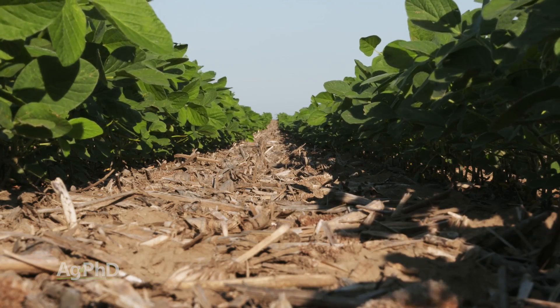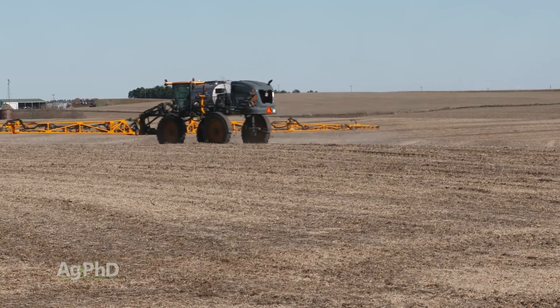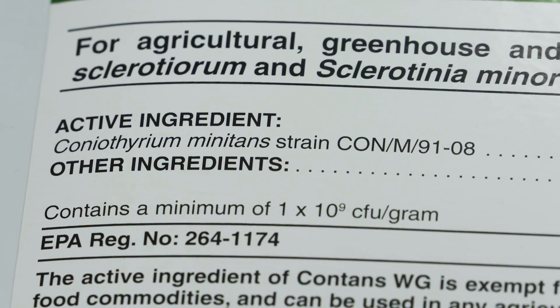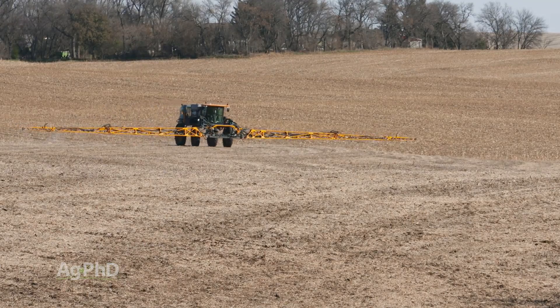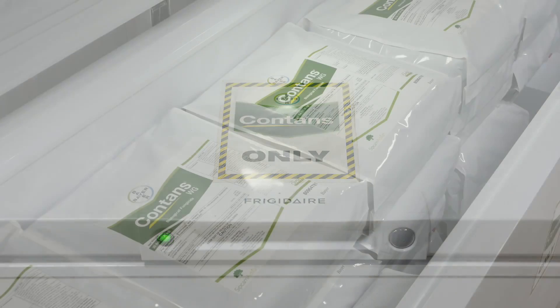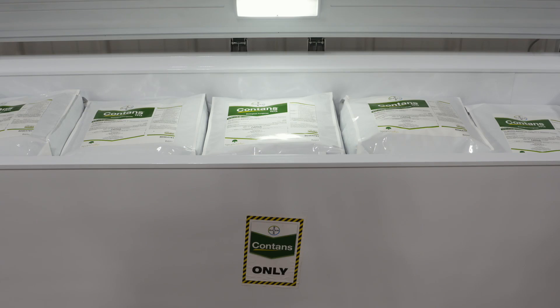One other thing you can do in terms of a soil amendment is put out a natural fungus to fight against Sclerotinia. There's a product called Contans that contains a natural fungus that feeds on the sclerotia. By putting it out in advance of planting soybeans — or even the fall after soybeans in a two-year crop rotation to give that fungus more time to work — you can reduce the number of sclerotia and reduce the white mold pressure. There's been a lot of work done on this product over the last few years in the upper Midwest with pretty promising results. One caution: this product needs to be frozen or kept very cool, so it's a little different than other products you handle, but if you handle it right it's going to do a nice job for you in the field.